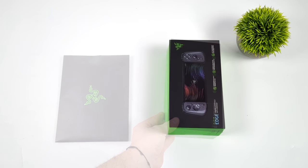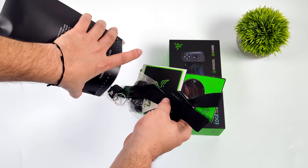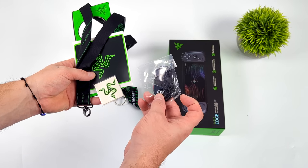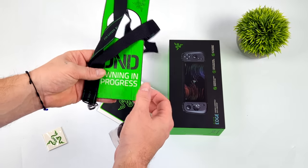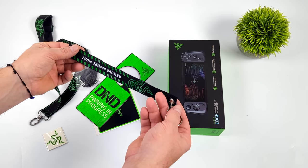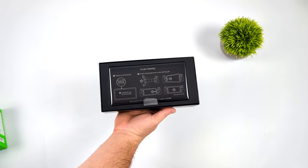When it comes to emulation, native Android gaming, and cloud gaming, 6 gigs on this device is going to be plenty. One of the main reasons I wanted to get this was the CPU — it's utilizing a Qualcomm Snapdragon G3X Gen 1. When it comes to these Android handhelds, it's the most powerful chip we've seen so far, so it should put down some really great performance. I'm super excited to test this out.